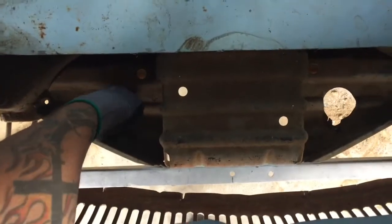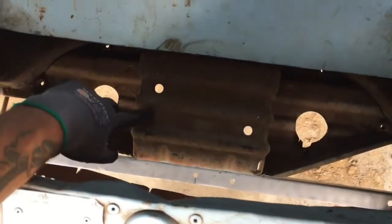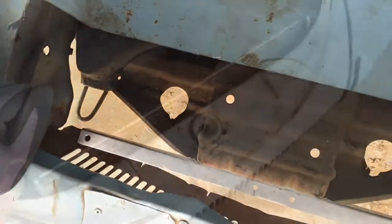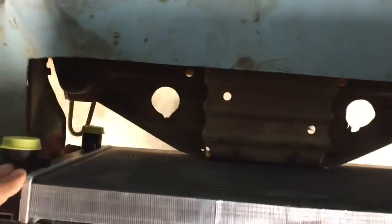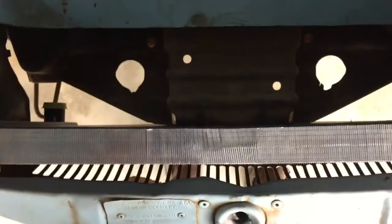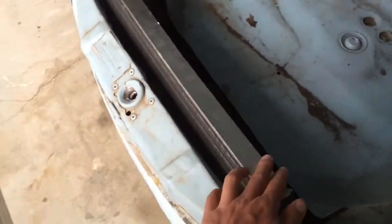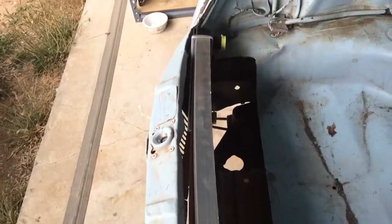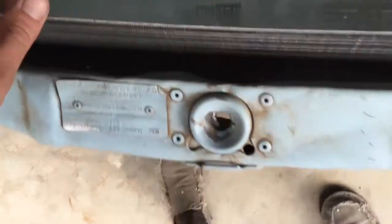So I'm going to bolt it together and then take the radiator and place it and do any body trimming that we need to do. The radiator is mocked in place — you can see it sits pretty snugly right here. I actually bent it real slightly over a drum and gave it a little bit of a curve so it just clears this guy.